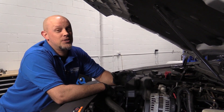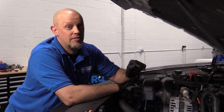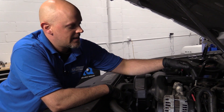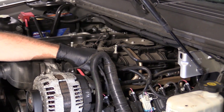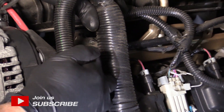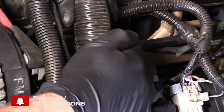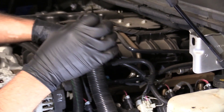So what this code's actual description is, flow during non-purge for the EVAP system. Now what does that mean? That means that the vacuum from the engine goes through this purge valve right here, and the computer commands this on and off, and that's going to send vacuum back to the gas tank and to the EVAP canister.